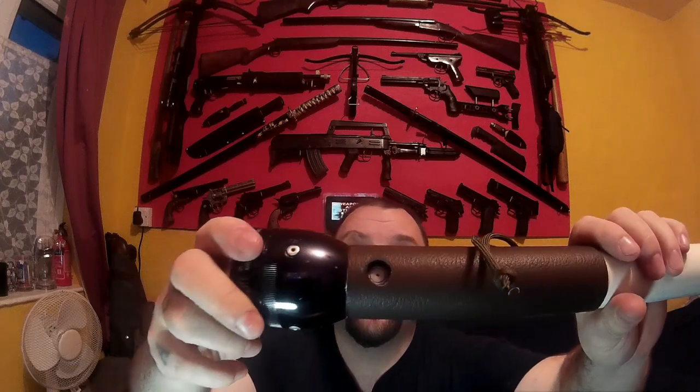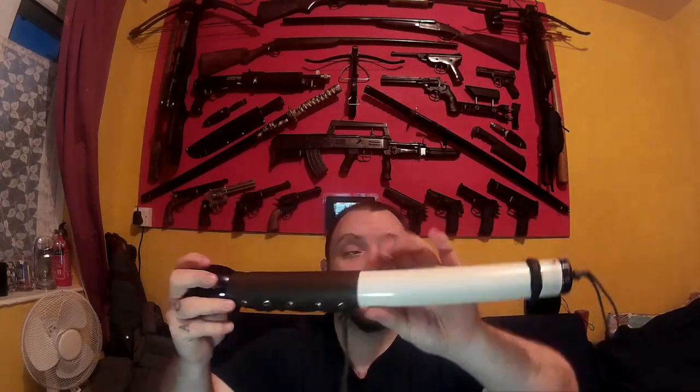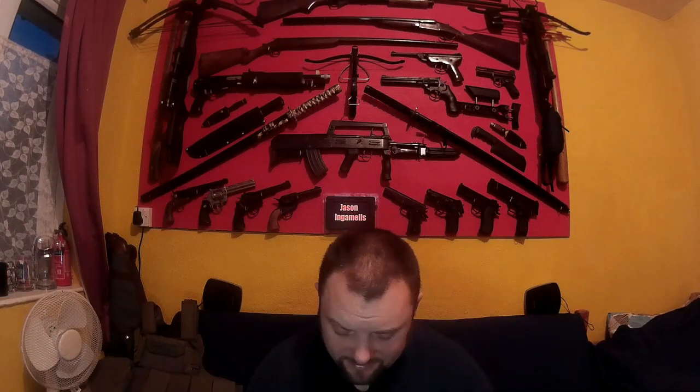It doesn't really need the leather strap - I just thought it would look better, just so much neater like that. I may spray it black or something. So that is my homemade maglite - hope you enjoyed the video, that's about it really. See you later.